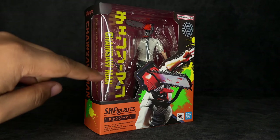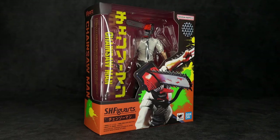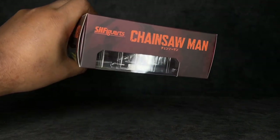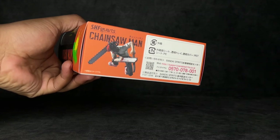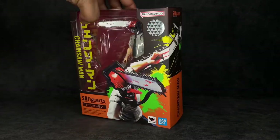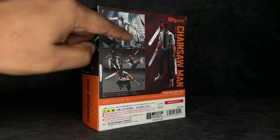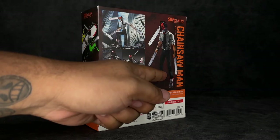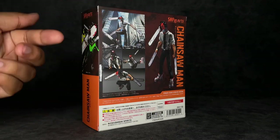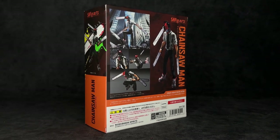It does say Chainsaw Man right there, S.H. Figuarts right there. You've got the image, Tamashii Nations Bandai quality sticker of approval, Bandai Namco. Nothing much going on at the top. At the bottom right you have an image of him in an attack pose, and then on this side it just says Chainsaw Man. We've got an image of him along this side, and then on the back we've got several poses we can get the figure into — a full-body image of him looking really freaking dope — and then some stuff at the bottom I can't read because I imported this. Let's go ahead and bust this figure out because the box isn't what you guys are here for.